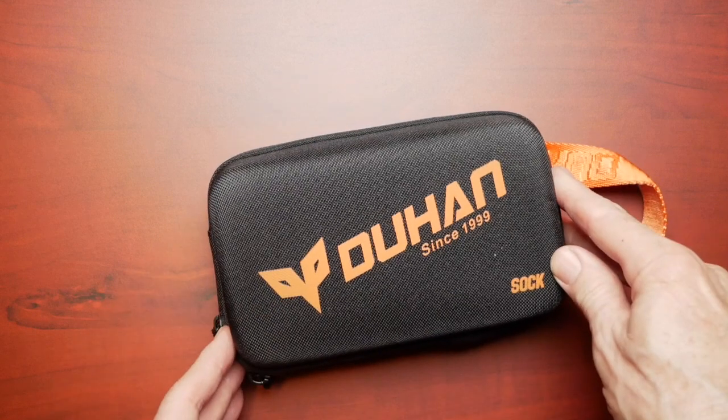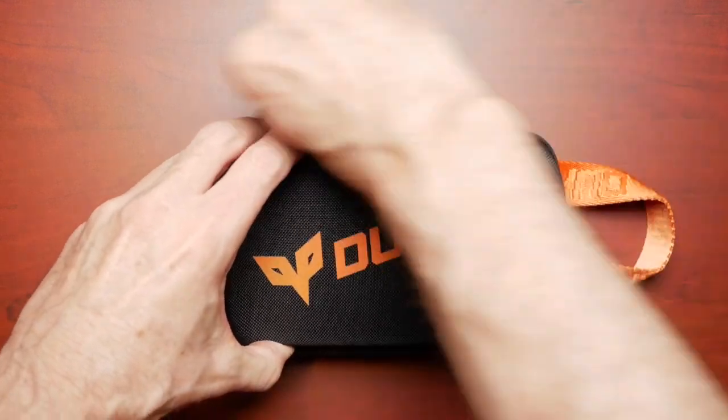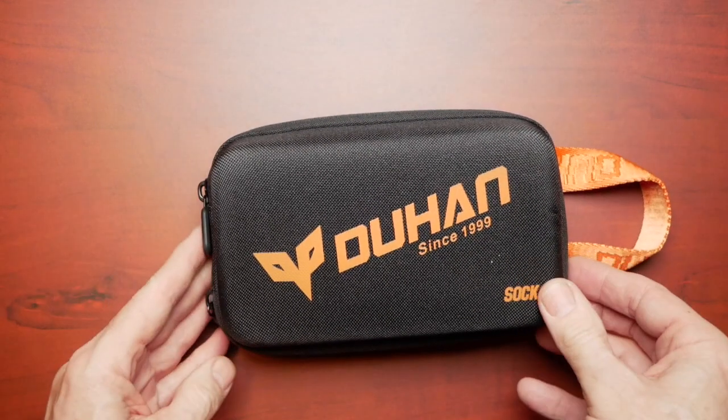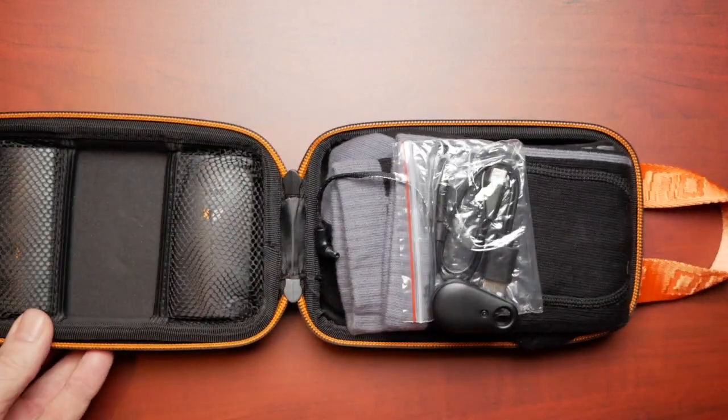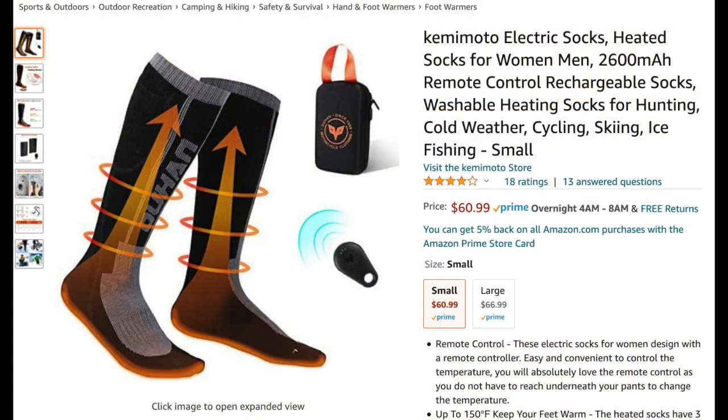Today I'm going to review these electric socks from Kimimoto. Now I know it says Doohan on the packaging — I'm not exactly sure why, I don't know if that's a translation. If we take a look at their Amazon page, you can see these socks are washable and they're designed for hunting, cold weather, cycling, skiing, ice fishing, and of course motorcycling, which is what we're going to talk about.